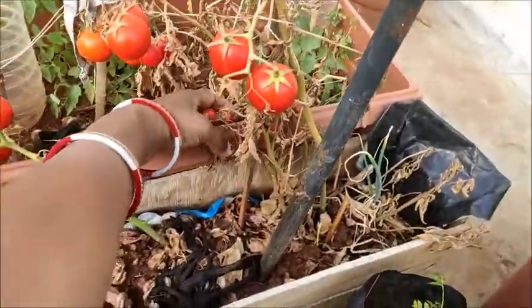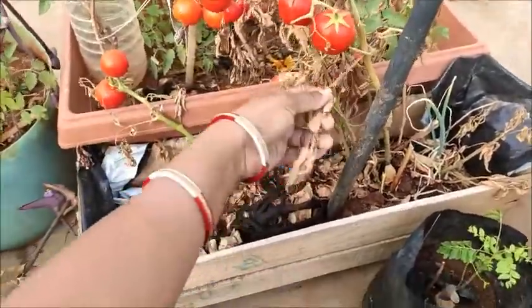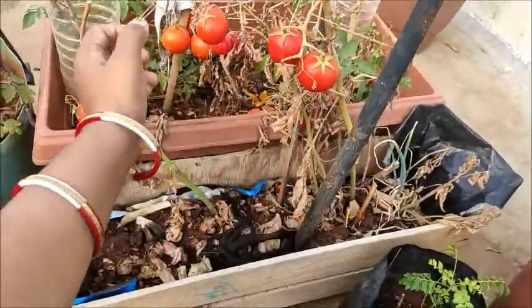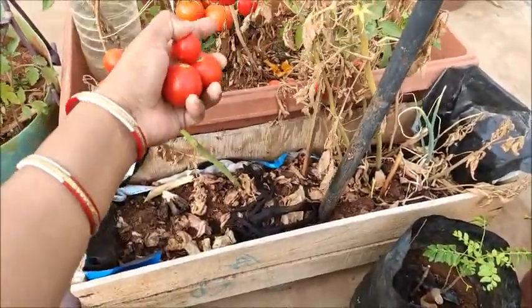Tomatoes — I was going to harvest them. I thought I can share the tomatoes. I will remove it. This is a cherry tomato, very small.